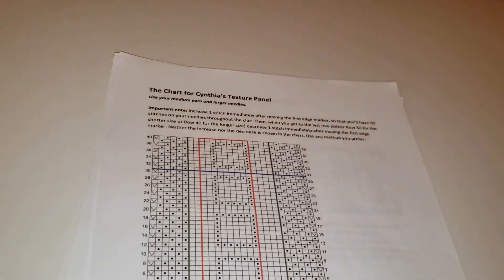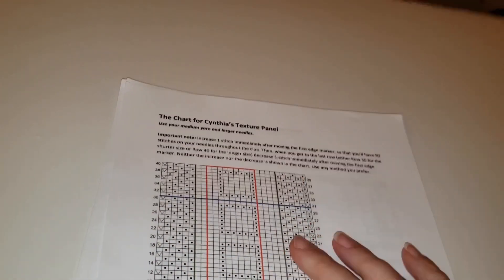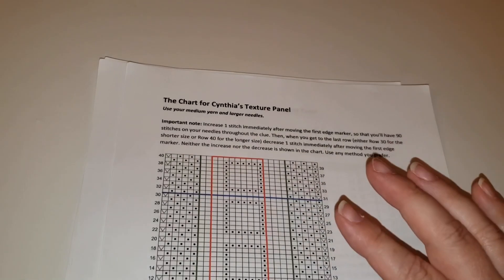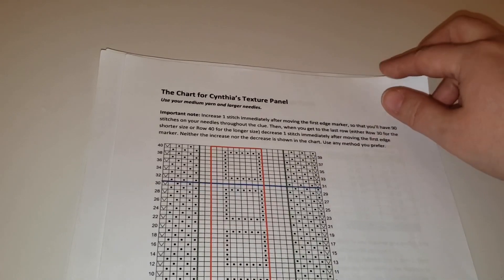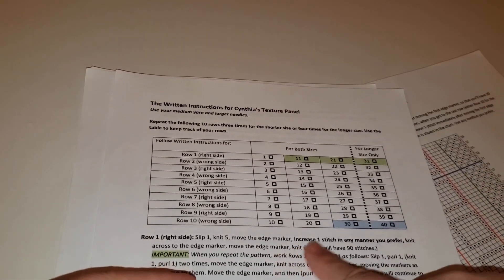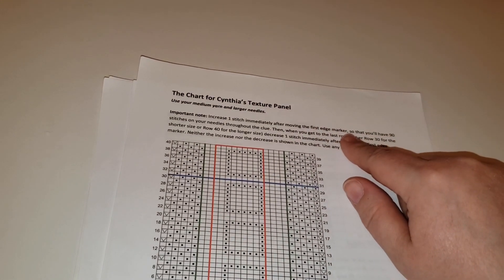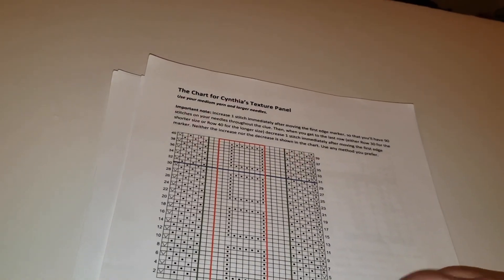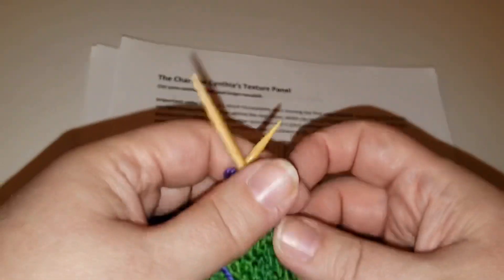The third and final tip for this video is that on a number of the lace panels in the shawl, we need to adjust the stitch count by just one stitch. In the written directions that is written right in. On the charts, you'll see a note at the top reminding you to do that, but there are not actually any symbols indicating that increase or decrease in the chart, so you have to remember to do that.